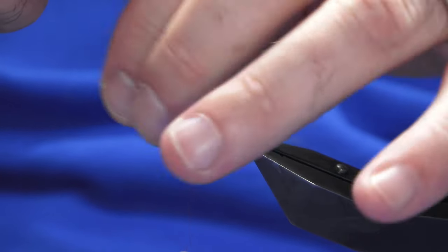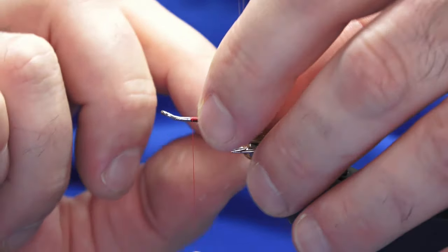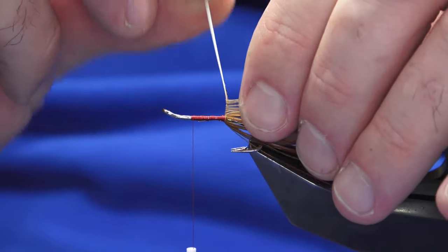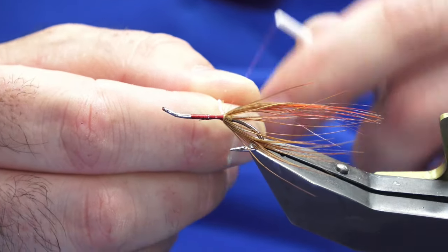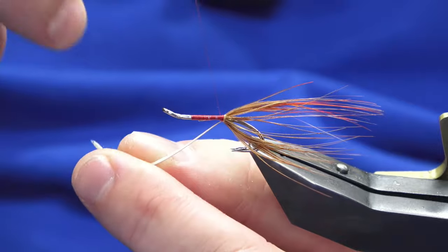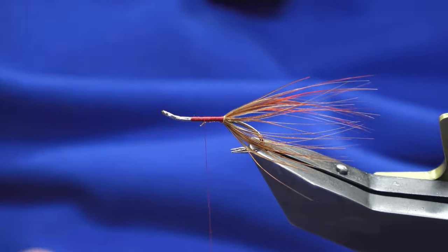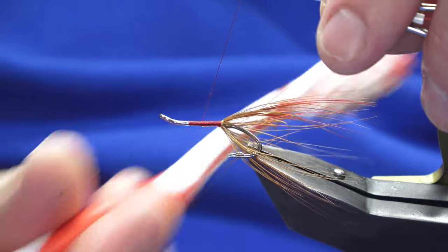I like to bring my thread up to the eye of the hook just to get room to work so it's not in my way when I'm winding on the tail. Just bring it around — you just want one turn in front of the other. I'm going to use up the full amount of the feather here, so just nice and tight. Keep a hold of it, bring your thread back into position, catch it in. The body is floss, so I want to try and keep the stem underneath the shank — just take your time. If you want presentable salmon flies, you want them to last, so don't be rushing it.